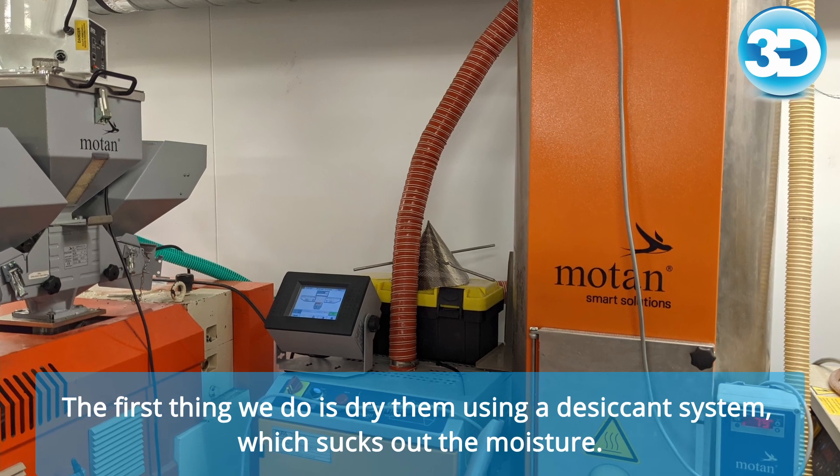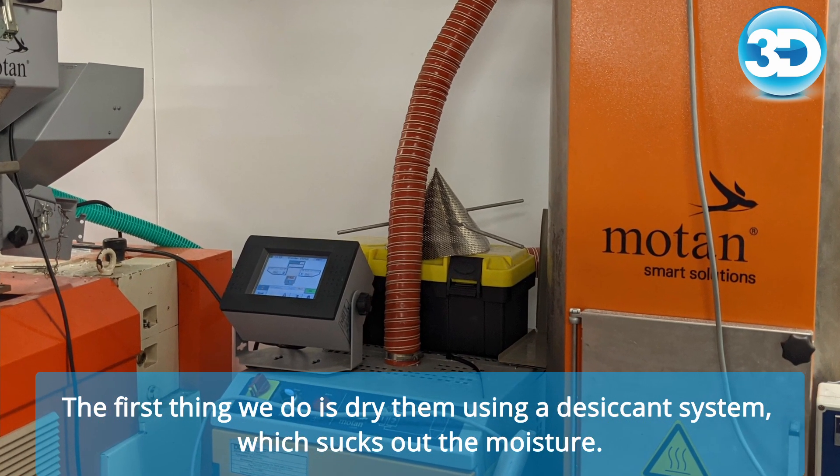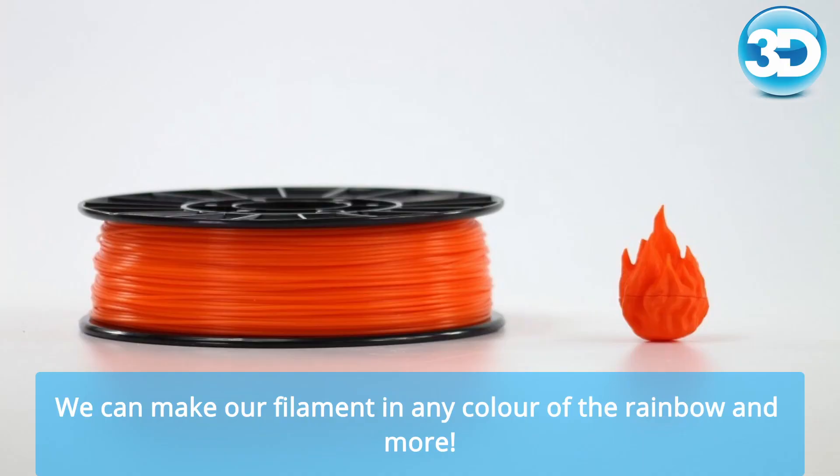The first thing we do is dry them using a desiccant system which sucks out the moisture. We then feed the pellets into a mixer and add colour. We can make our filament in any colour of the rainbow and more.